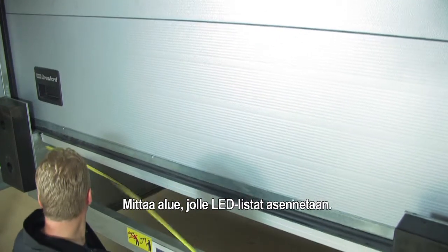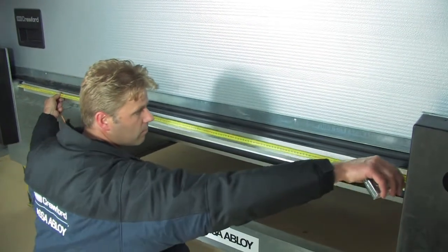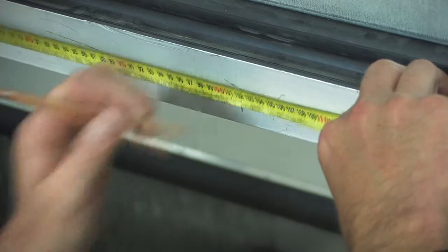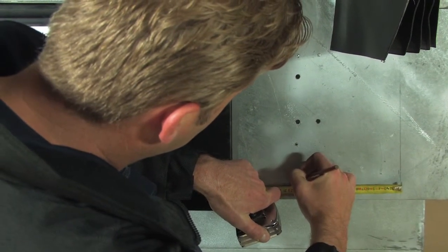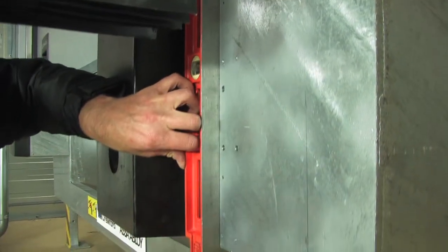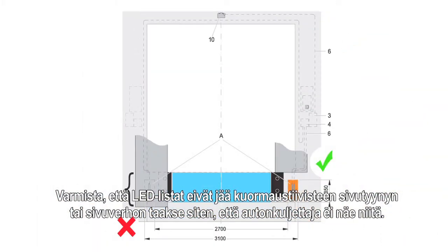Measure the area where the lead bars must be installed. Make sure lead bars are not blocked by the side bag or side curtain of the shelter.